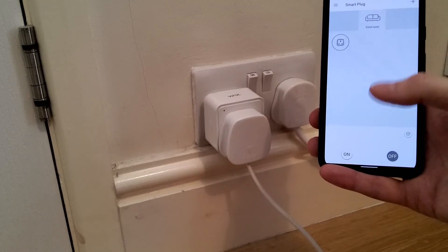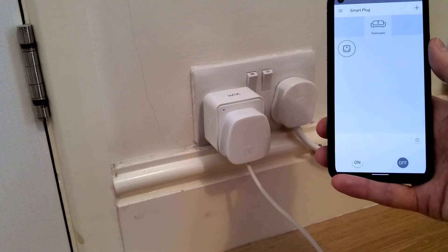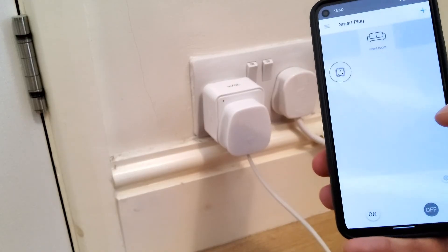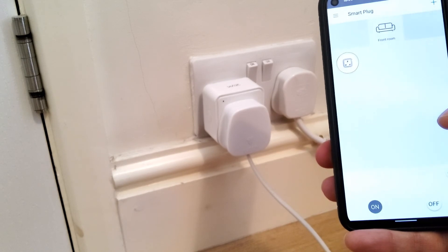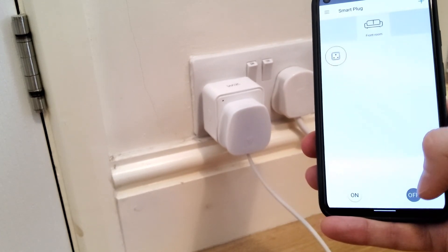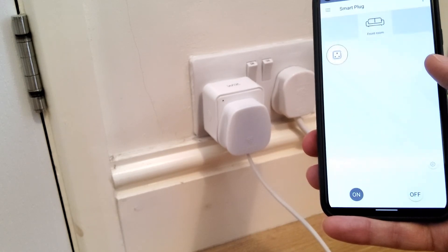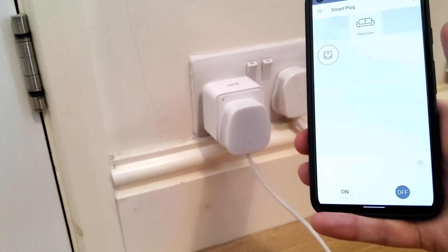What I've just noticed is that when you open the Wiz app, it jumps to 'on' and then goes back to 'off.' After a day or so of using the app, I've noticed something more annoying, frustrating, and potentially dangerous — it just randomly jumps to 'on' even though the plug is off, which makes the app completely untrustworthy.